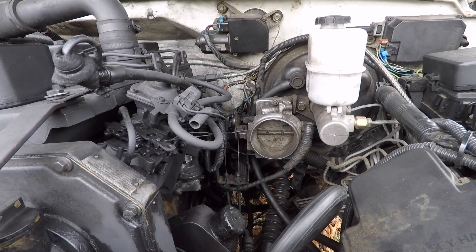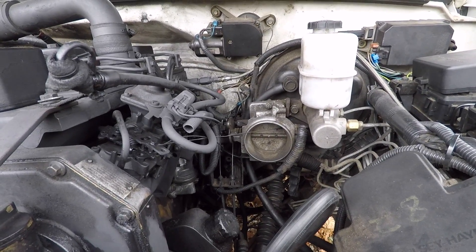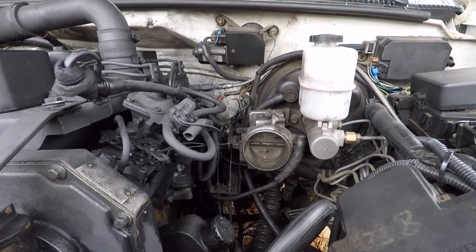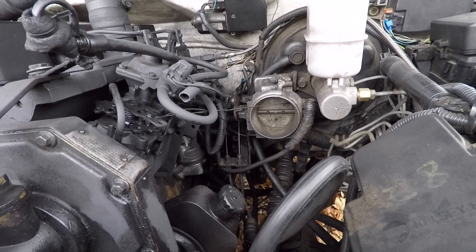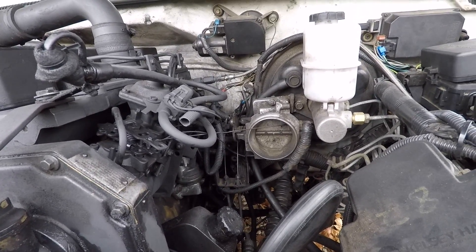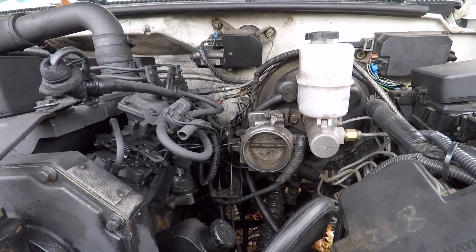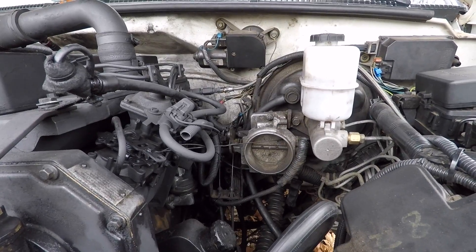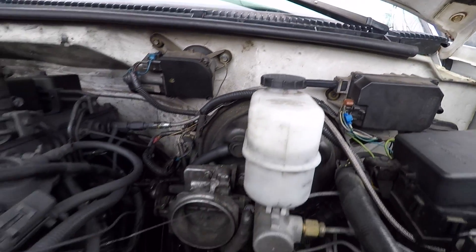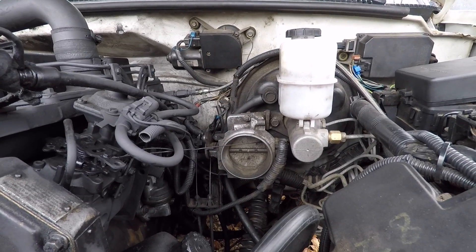I decided to stick with the factory GM TPS sensor and I also wanted to keep the factory cruise control. To do this I bolted the throttle body there — the cable still runs the same, I did not have to modify the cable inside the cab. The throttle is connected like factory, and the actual cruise control, right here, works just like factory. It was so easy.